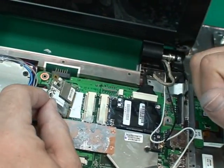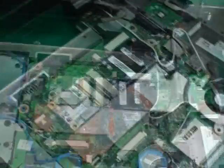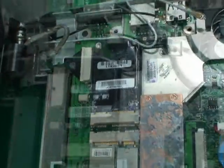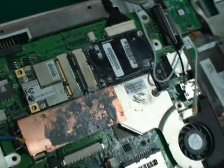So depending on what configuration the manufacturer decides to put together for his market — as you can see, both of those just slide into those connections and are screwed into place to actually provide all the connectivity for the VIA OpenBook. Now this particular type of connection has not been a complete standard yet, but it was probably going to be a standard in 2009.